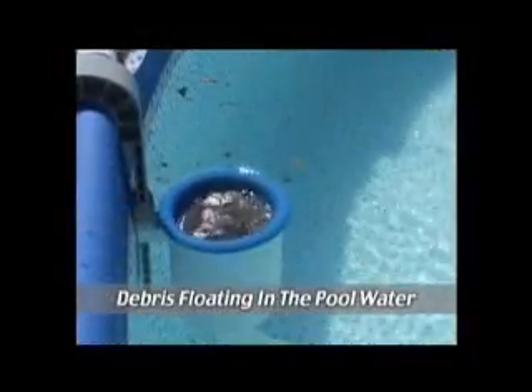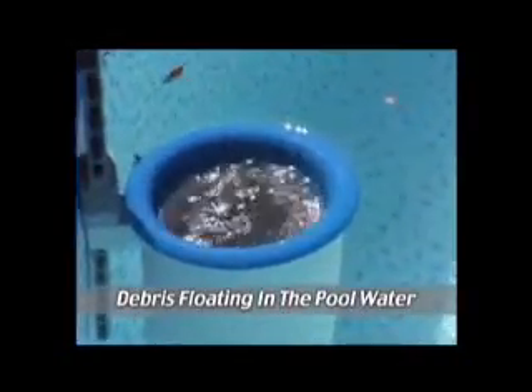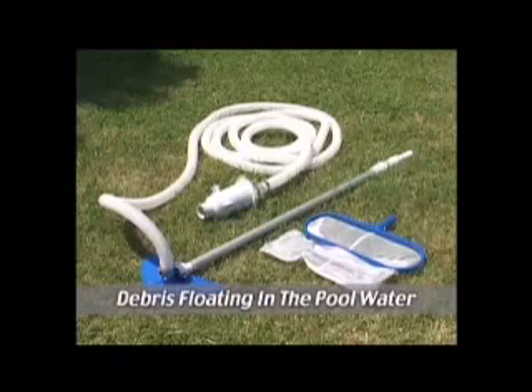The surface skimmer, found in standard pool sets, removes debris on top of the water. The pool vac, included with the Deluxe Maintenance Kit, removes dirt which has settled to the bottom of the pool.